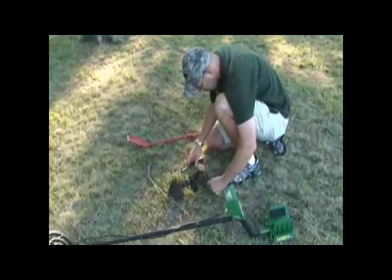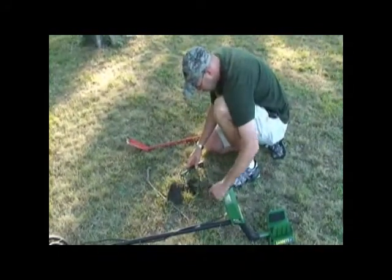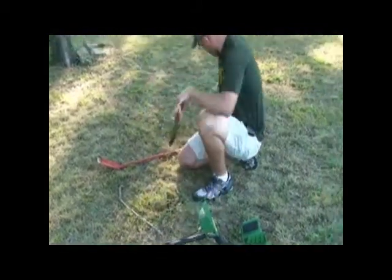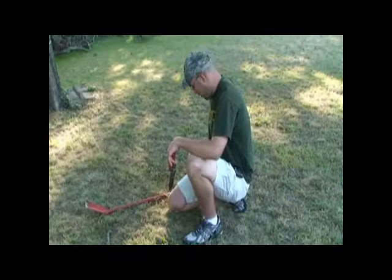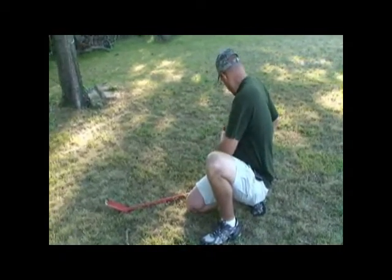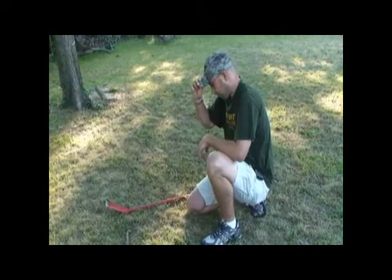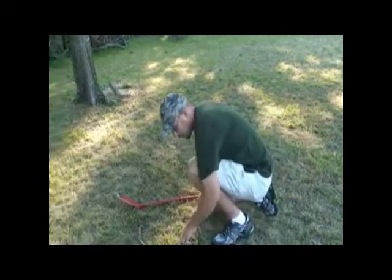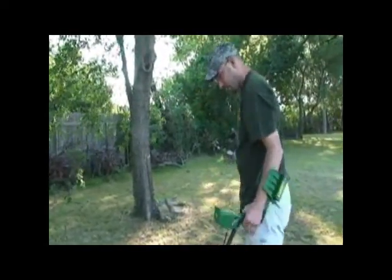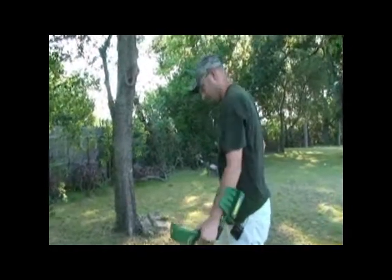We're doing good today. If you want to find old coins and silver, do your research and look into the old spots where people used to go — that's where you're going to find your old silver and old coins. Let's keep going and see what else we can find.